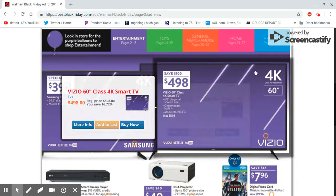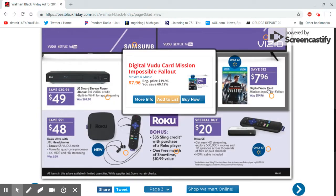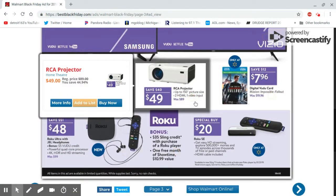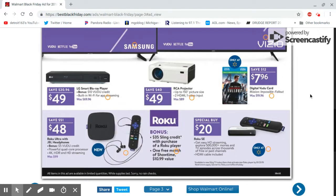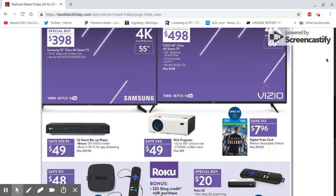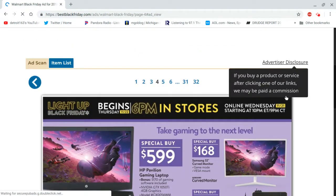Let me see if it says HDR. Yeah, it said if you get a 4K TV, make sure it has HDR on it. There's a $49 projector — obviously it's not going to be 1080p. There's also a $20 Roku, and a Blu-ray player for $50 bucks, though they're only giving you $20 off on that.